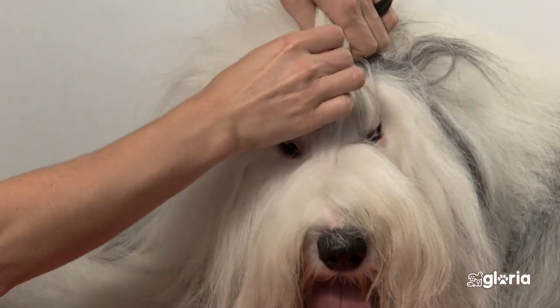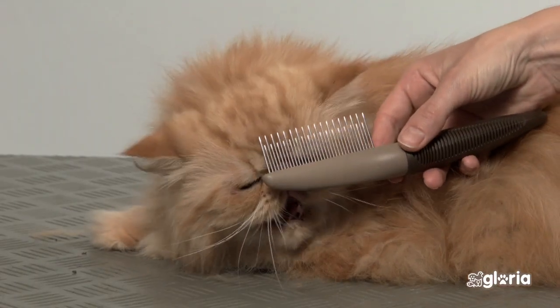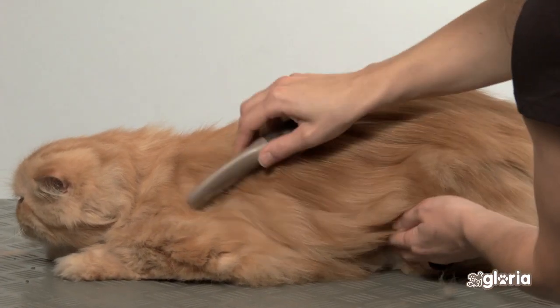For long-haired dogs or cats, use the large comb with two heights that combs and eliminates small knots. The longer pins remove dead hair.